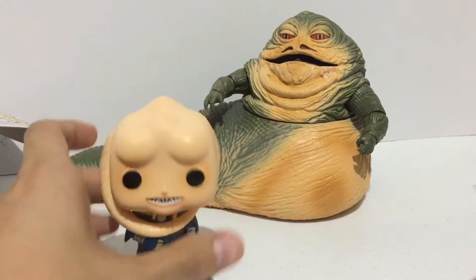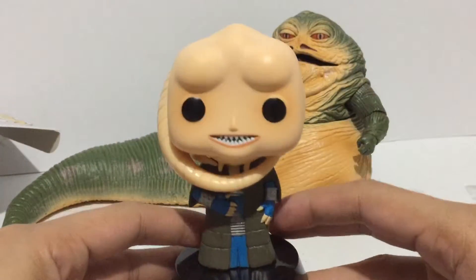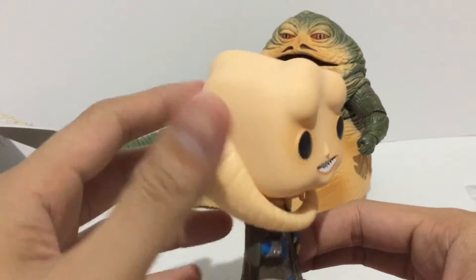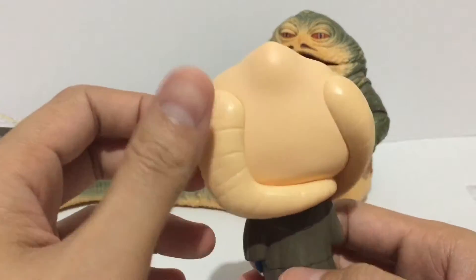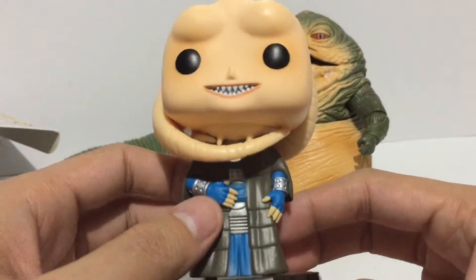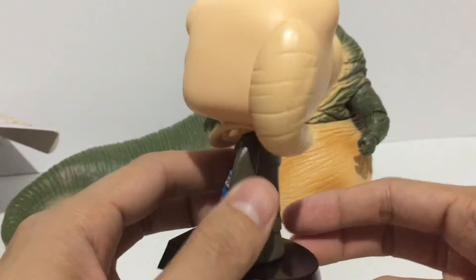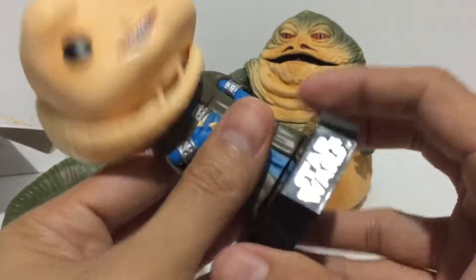Alright, so I like the design of the head on this figure. Of course it's a bobblehead just like any other Funko Pop figure. I like how the lekku was wrapped around his head. The paint applications are looking very crisp and very clean. Nice looking figure overall.